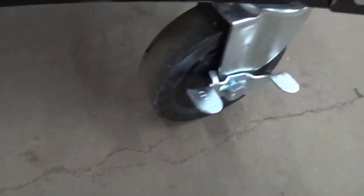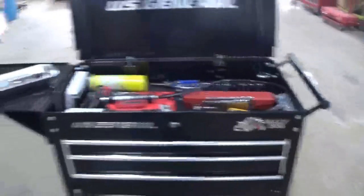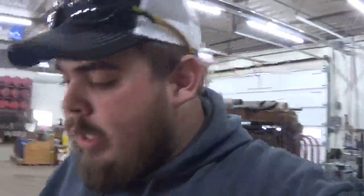Five-inch casters on the bottom — solid rubber — and it rolls nice and smooth. Even fully loaded with tools like it is right now it rolls pretty good. I'm really impressed with the quality of this box. Putting it together, however, was a different story.